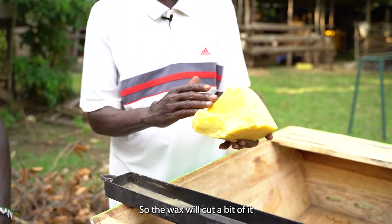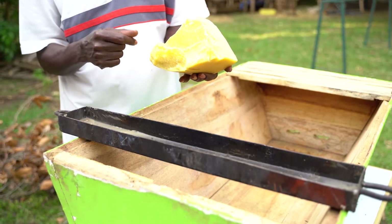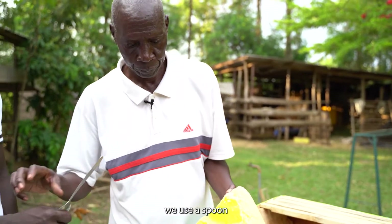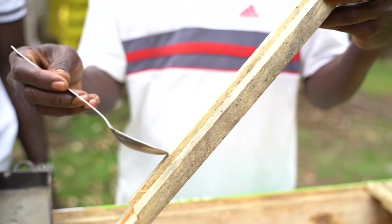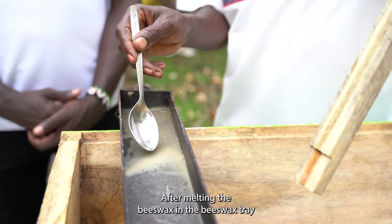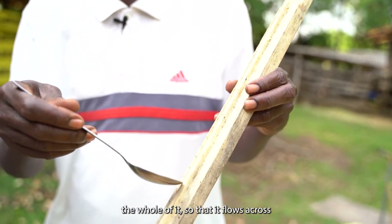We cut a bit of wax and melt it in the wax box, put it on heat — preferably a jiko stove or a chako stove — and melt the wax. Then we use a spoon. After the wax has melted, you get some wax with the spoon and pour it onto the tongue of the top bar. You pour the molten beeswax across the whole tongue so that it flows across.